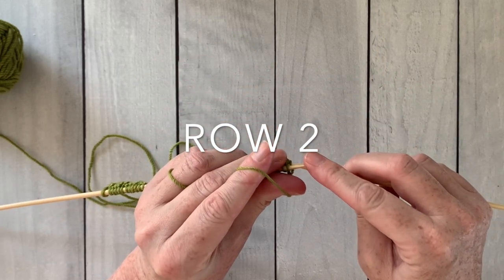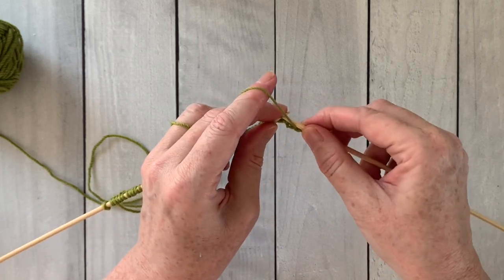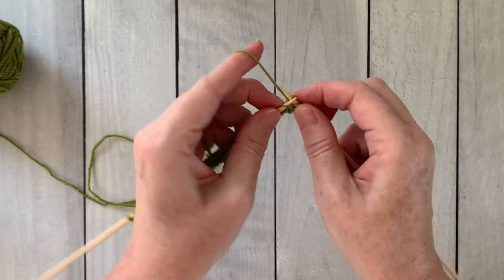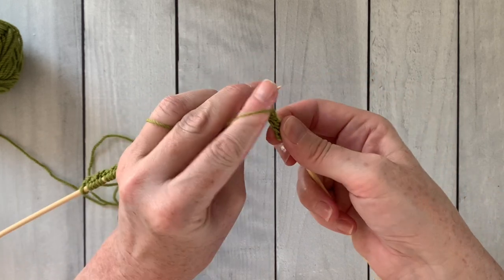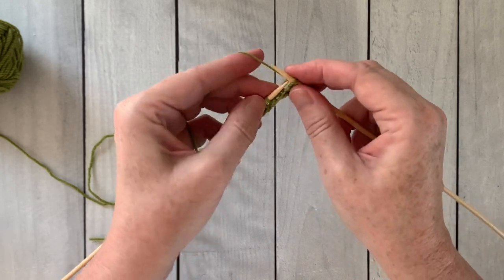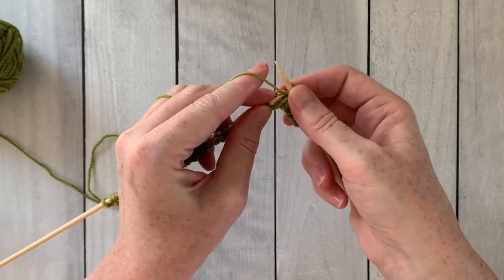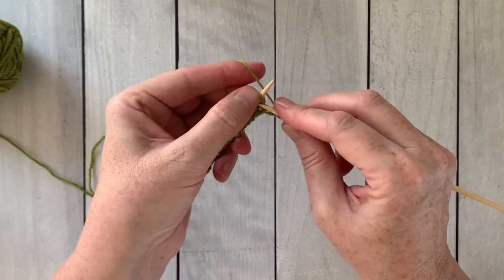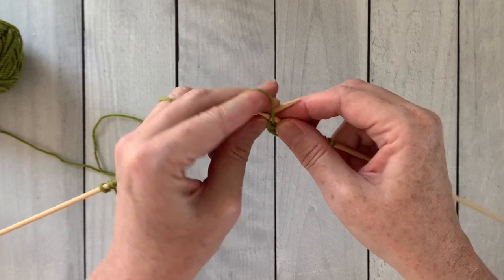Row two is going to be the exact opposite of row one. We're going to start by purling the first two stitches, then work knit two, purl two all the way across the row. As you'll see when you're working up, you're going to be knitting on top of the knits and purling on top of the purls to create beautiful columns of ribbing. For those of you knitting in the round, you continue just as row one — all rounds are the same: knit two, purl two all the way around.